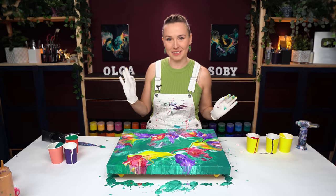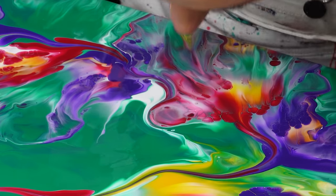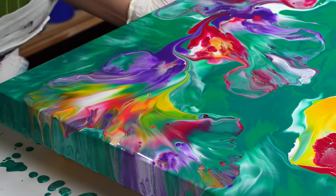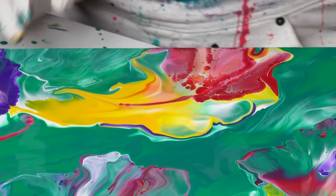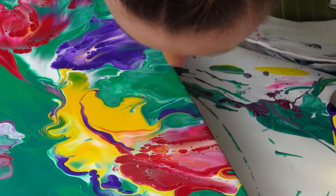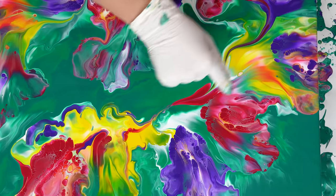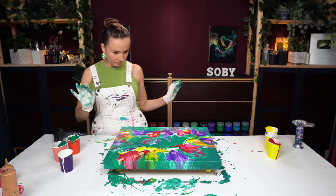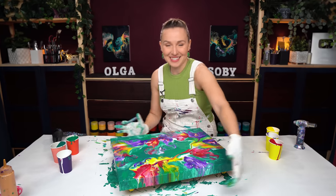I think the secret message really works out well for this one. I think this section here could use a little bit of violet too. I'm kind of getting there. I just need to touch this up right here to connect this magenta with this magenta, and connect this little part here. Okay, I'm very happy with it now. Let's jump to the touch-up.